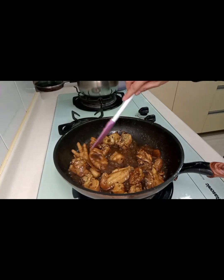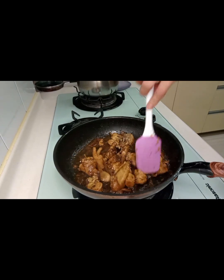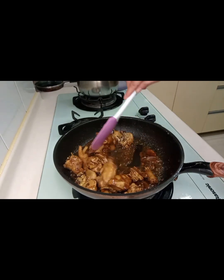Good morning guys, today's video we are going to cook chicken adobo.